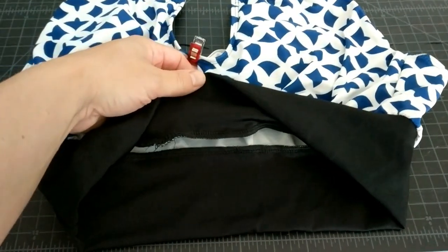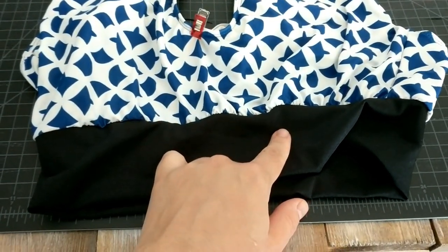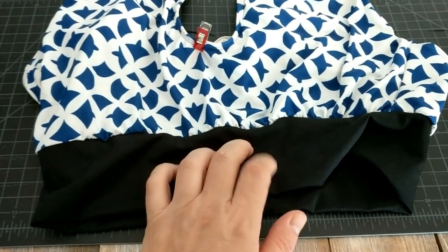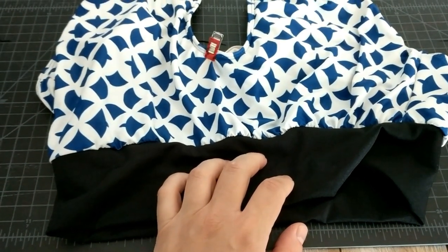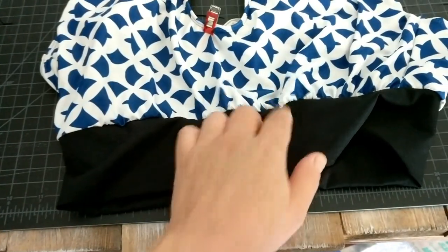I have serged this on and I am going to top stitch it using my cover stitch machine because I do have that option. It's not a necessity for sewing this but it's certainly helpful, so I'm going to sew that down.